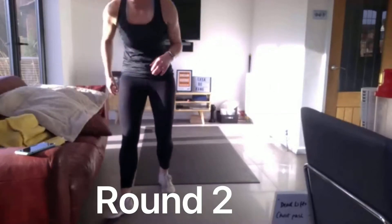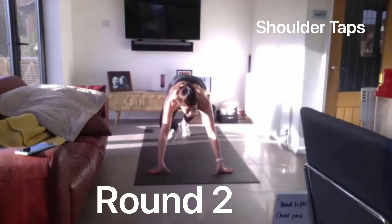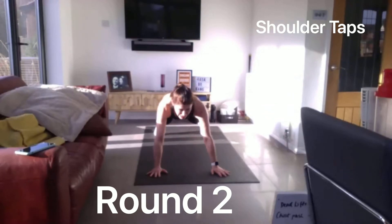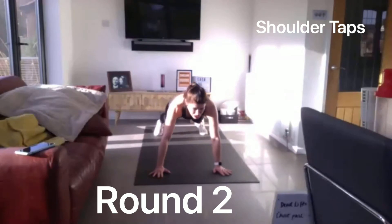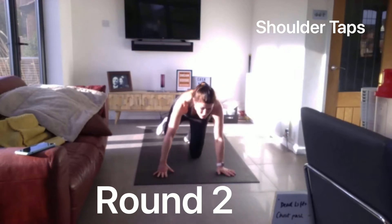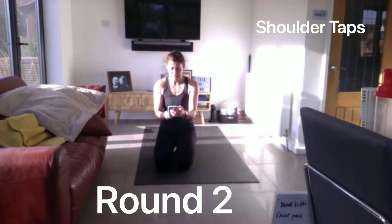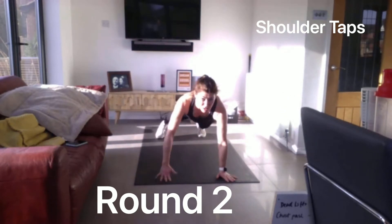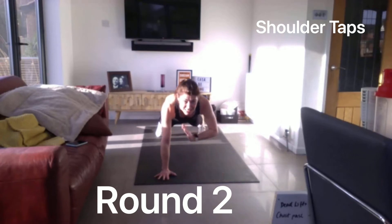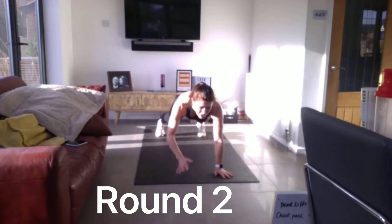10 seconds to go. Get ready. Down for shoulder taps, off we go. This is where you can get your recovery here because it's low intensity, so you can get your breath back. Keep pushing hard, keep that nice static body. Don't let your body rock too much. And relax for 10 seconds. We're going to repeat that one. And we go again, shoulder taps. Keep that body still. 10 seconds to go. 5 to go. And relax.